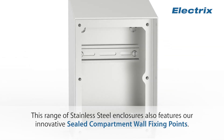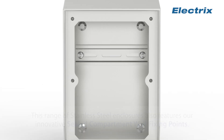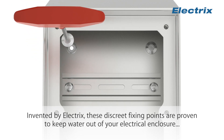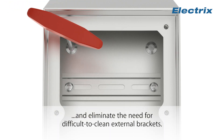This range of stainless steel enclosures also features our innovative sealed compartment wall fixing points. Invented by Electrics, these discrete fixing points are proven to keep water out of your electrical enclosure and eliminate the need for difficult-to-clean external brackets.